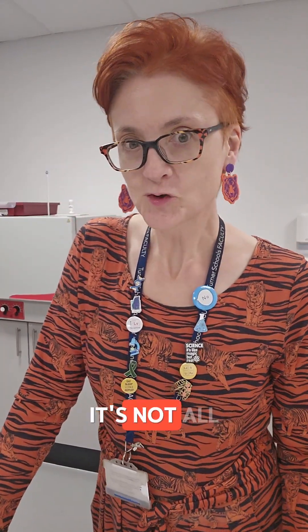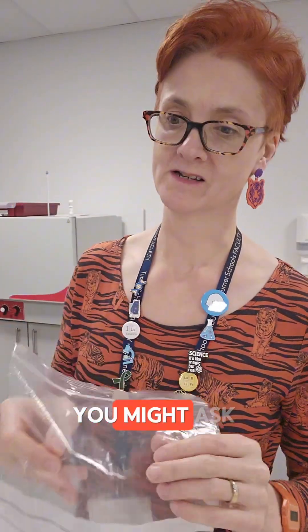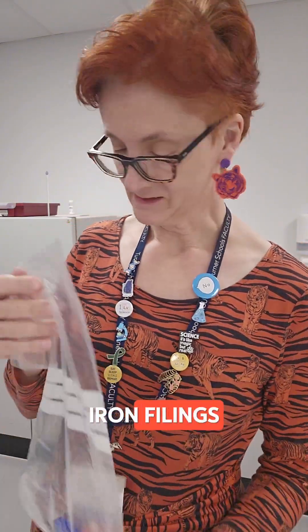School science technician — it's not all glamour. Sometimes it's more magnets. Here I have a magnet in a bag. Why is it in a bag, you might ask. Well, I'm glad you did. It is in a bag, which I'm now sealing, because we are going to play with iron filings.